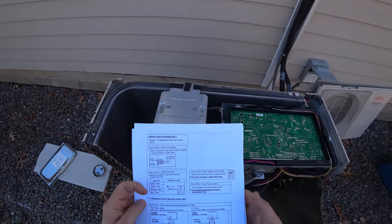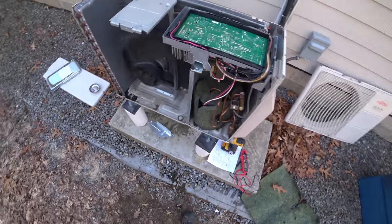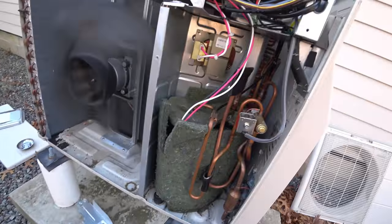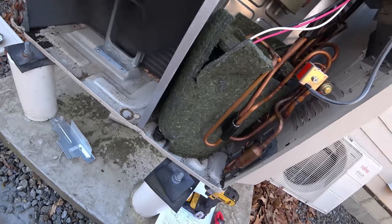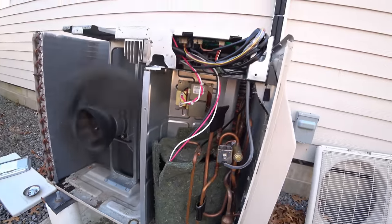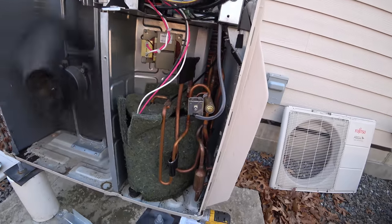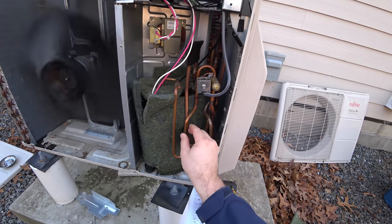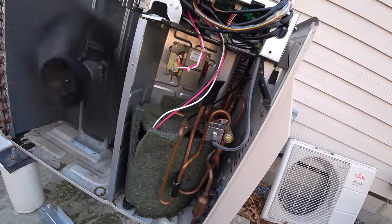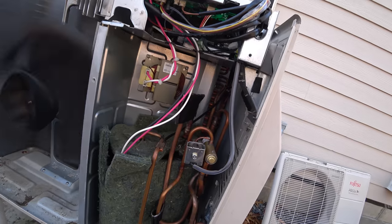The unit is starting up. Unfortunately, I don't know what's wrong. I've messed around with it for a couple of days, taking different temperature readings, and I cannot pinpoint what part needs to be replaced. I'd love to hear from anyone with experience with these units in the comments below. As of right now, I'm probably going to wind up ripping this unit out if I don't hear back from anybody. Thanks for watching — please like, subscribe, and share.